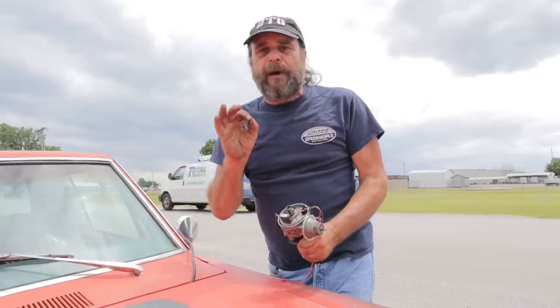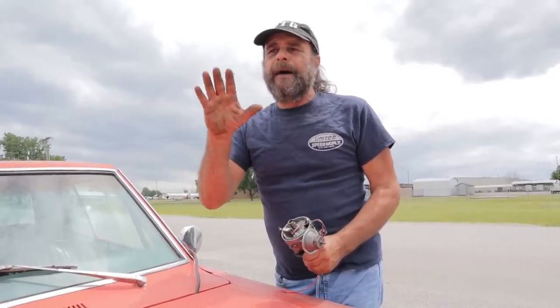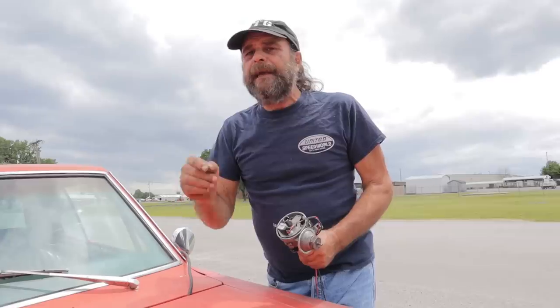Now keep in mind this: ported or manifold, they'll function pretty much exactly the same as intended out on a highway — backing off the throttle, light load cruise — they'll bring all of the timing in and function pretty much the same. It's your off-idle or breakaway performance where the difference is. Right now I've got the vacuum line hooked to manifold vacuum, to the manifold vacuum port on the carburetor.